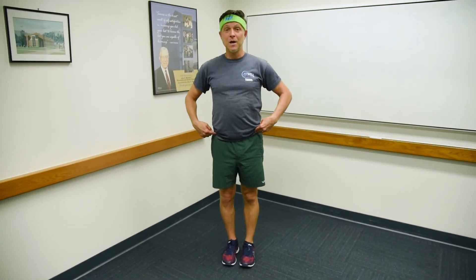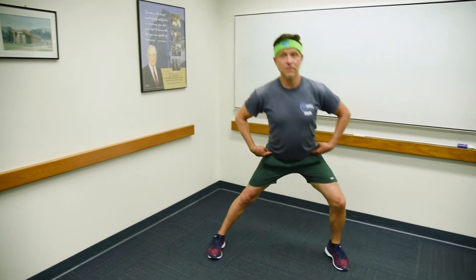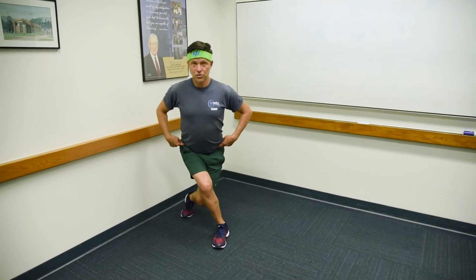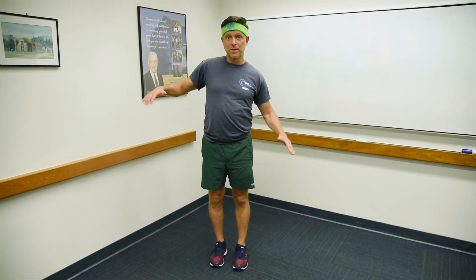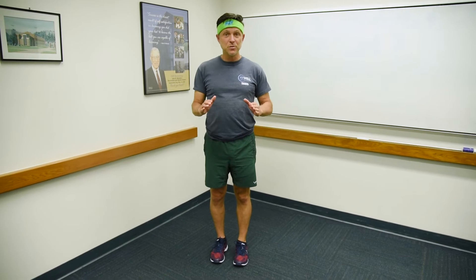I'm going to do it again. Hips back, knee over the ankle, push off right into a curtsy lunge. Try to keep control between the two exercises. We don't want you to be off balance in between the movements.